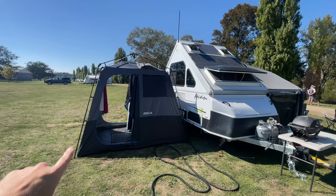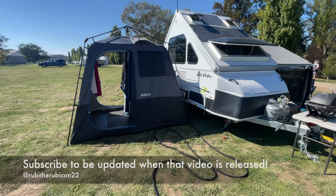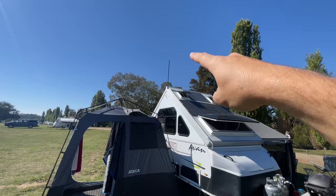We also now have the dual car triple ensuite tent. I will do a separate video on my thoughts on that. The short version is this is a really cool thing. I'm glad we bought it — well worth spending the money. It's not perfect, but it works really well.